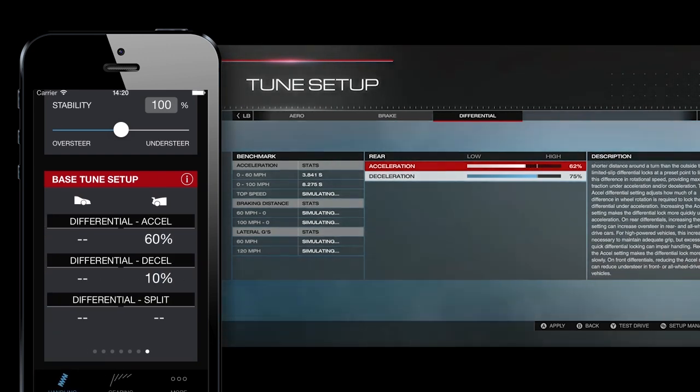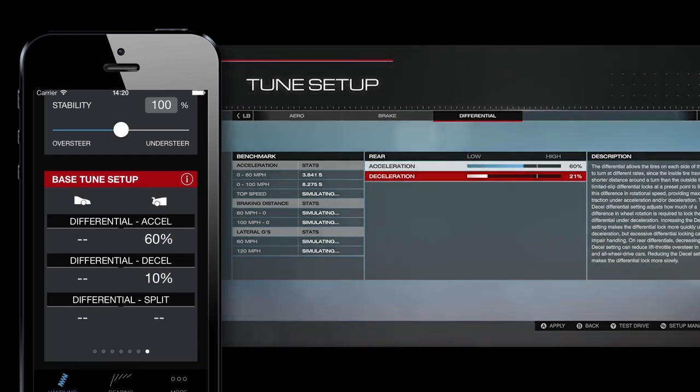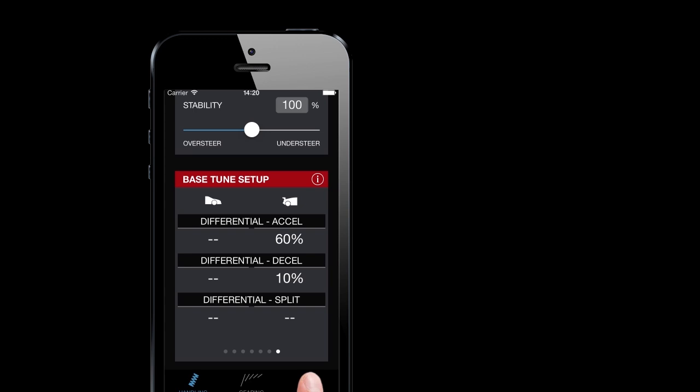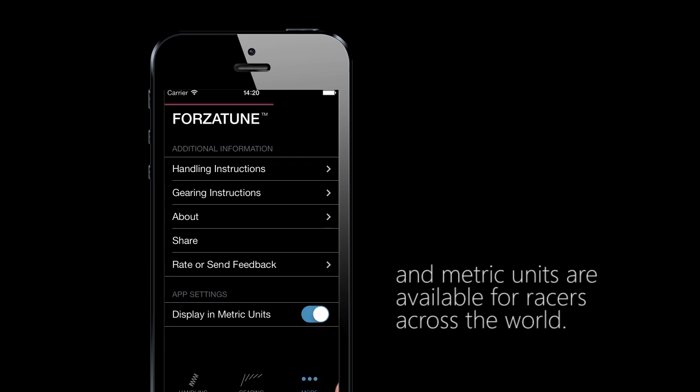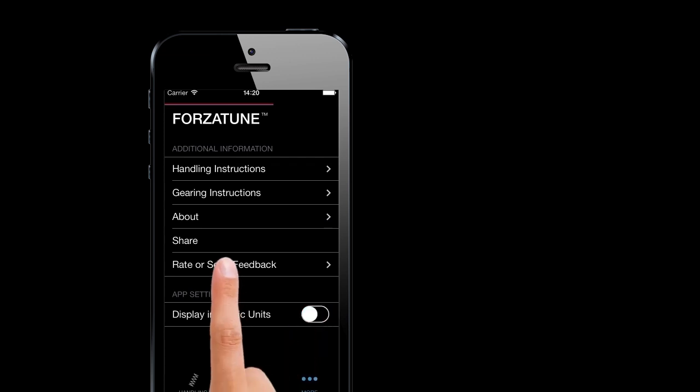Copy over the differential settings as well and we are set. If at any point you need a refresher, instructions are always a tap away. Metric units are available for racers across the world.